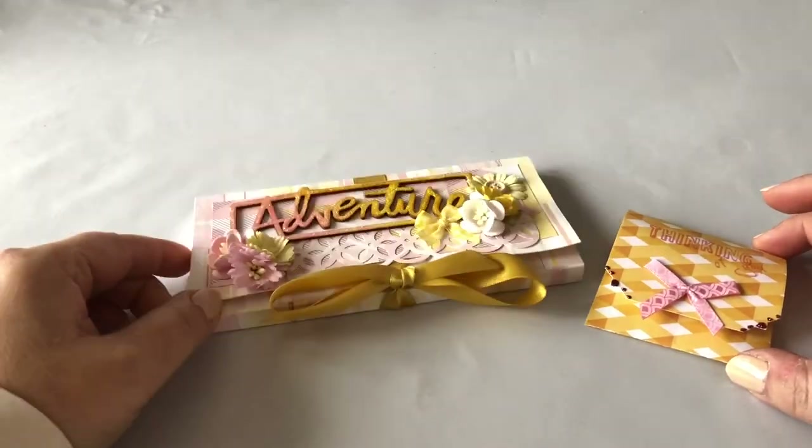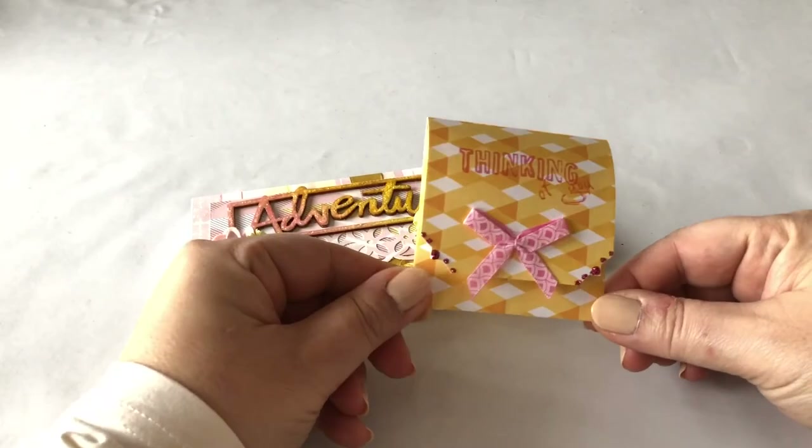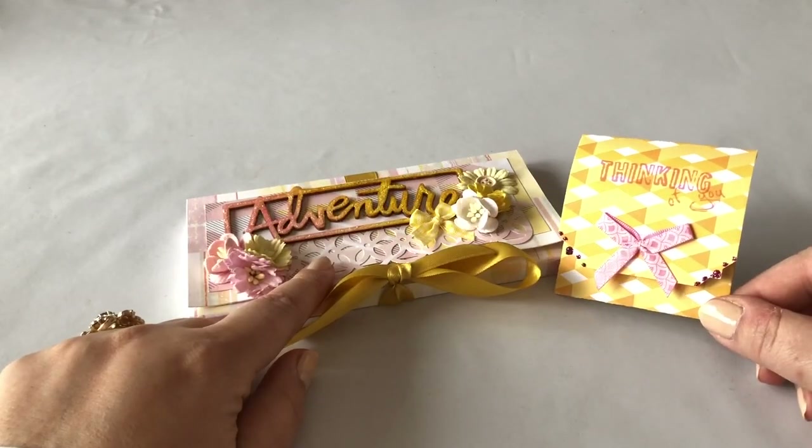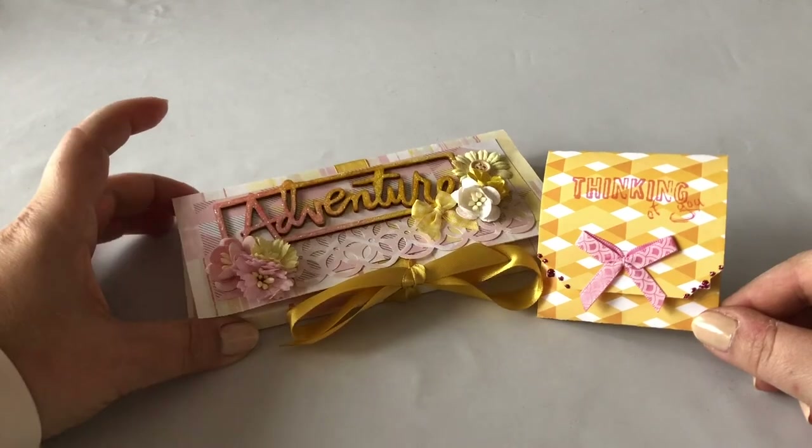This contains a chocolate bar and this contains some tea. Let's start off with this little bag that I created — the papers I used for both are by Studio Calico and the collection is Atlantic.